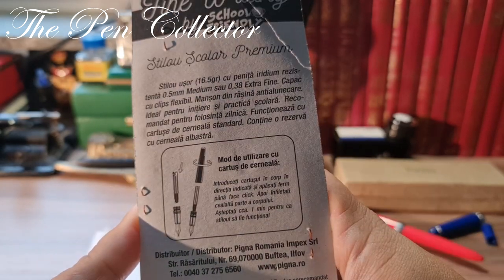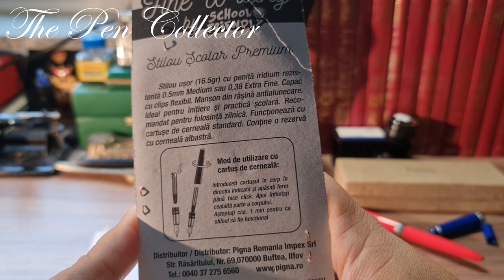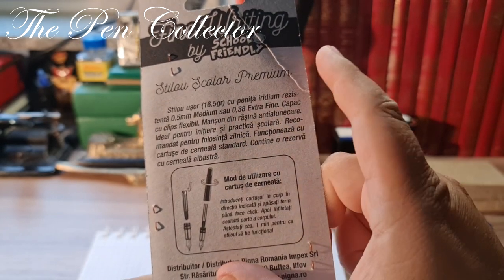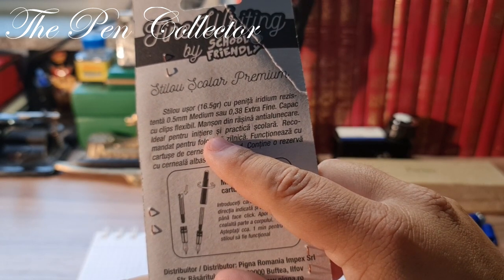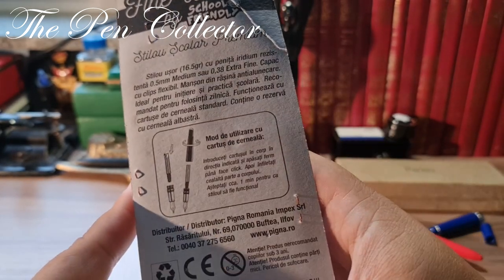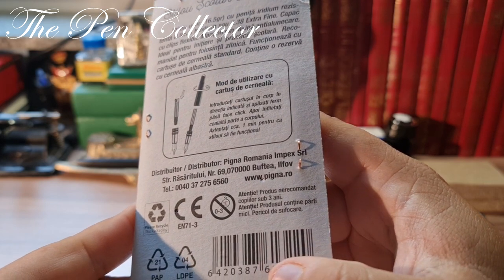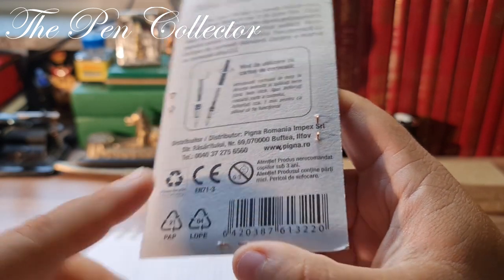They say it's a calligraphic nib with a point of 0.38 millimeters. On the back it mentions a light pen weighing 16.5 grams with an iridium tip nib, very resistant, available in medium 0.5 millimeters or extra fine 0.38 millimeters. It's ideal for initiating writing and school practice, and it also contains a reserve ink cartridge. It is not recommended for children under three years because it contains small parts and is a choking hazard.